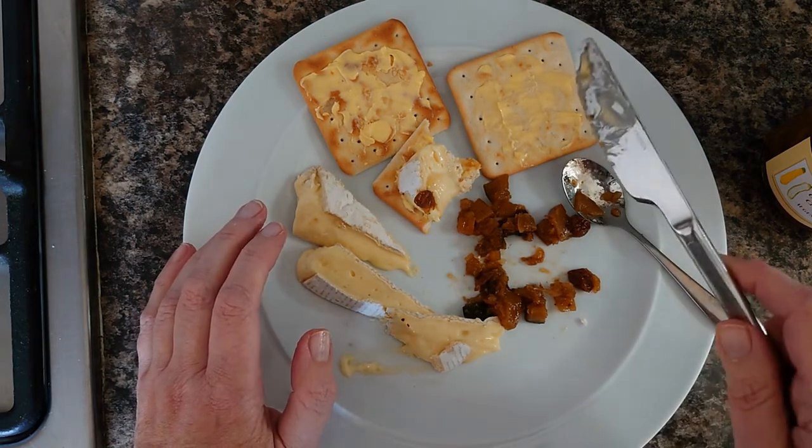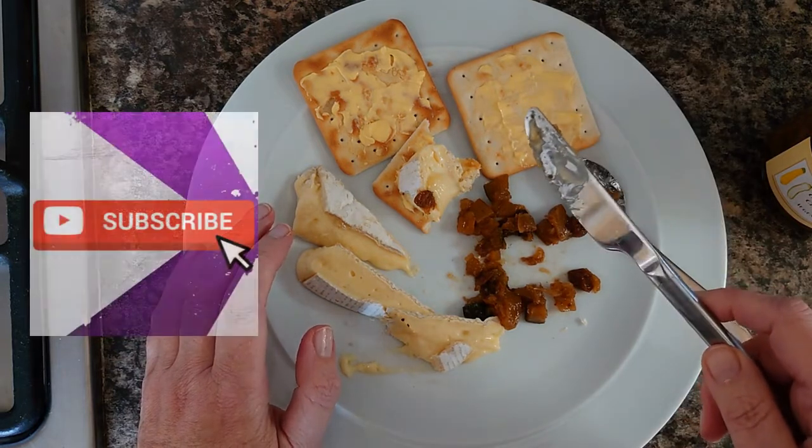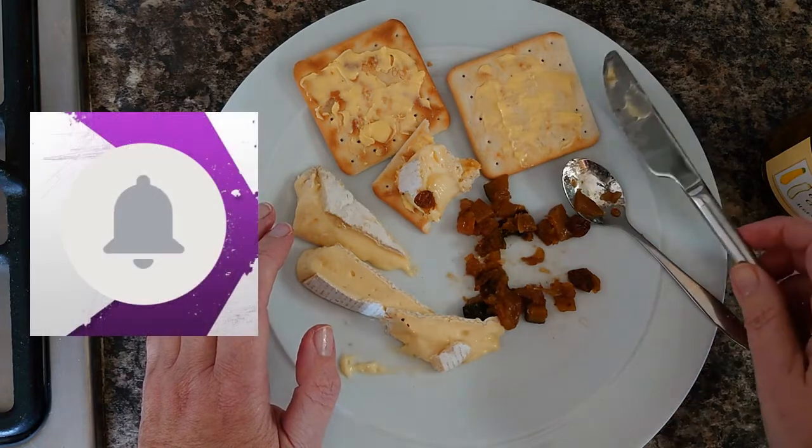If you like this video, please like and subscribe, and hope to see you again soon. Bye!